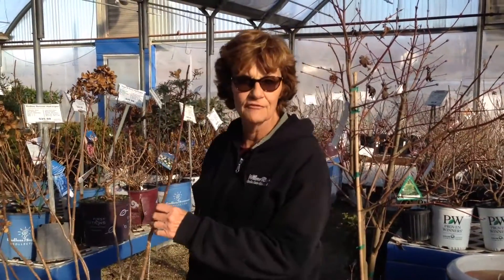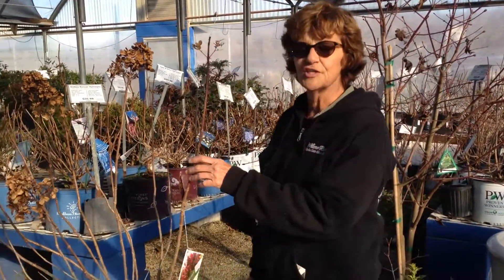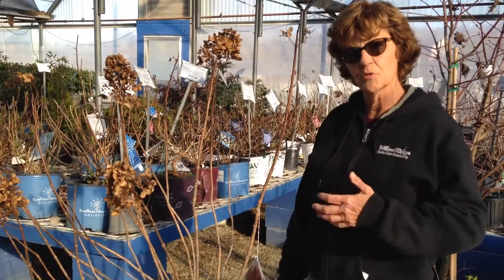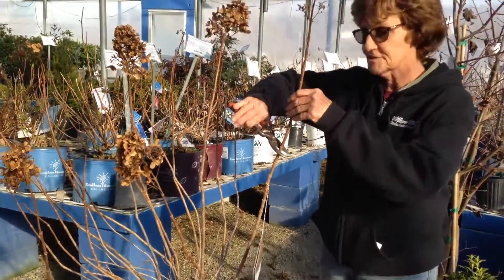Now we're going to show you how to prune the sun-loving hydrangeas, the ones that start blooming usually in July and go through the fall. These bloom on new growth, so you want to cut these back and shape them in the spring. You're not cutting off any flower buds. Those will be set on the new growth that comes out from our cuts.